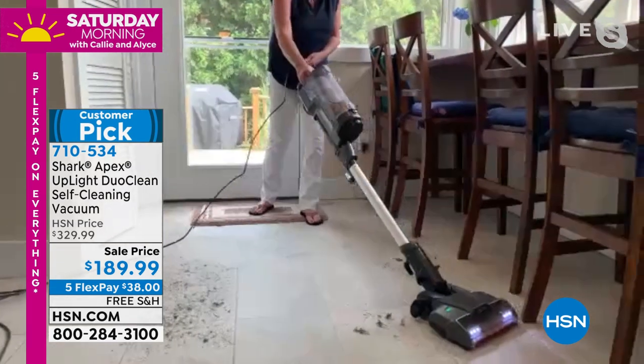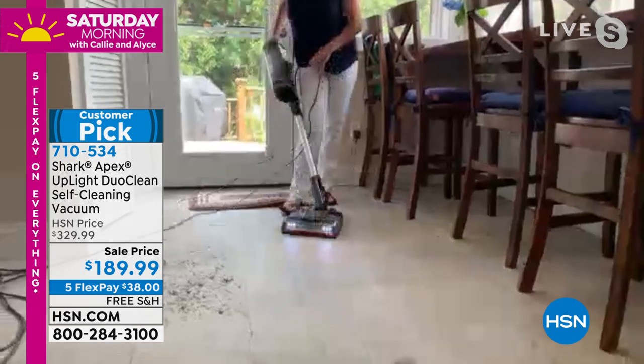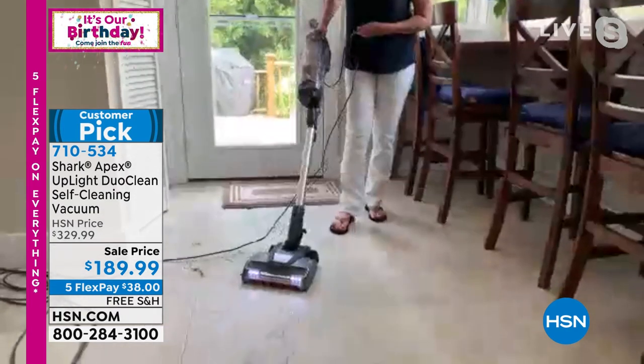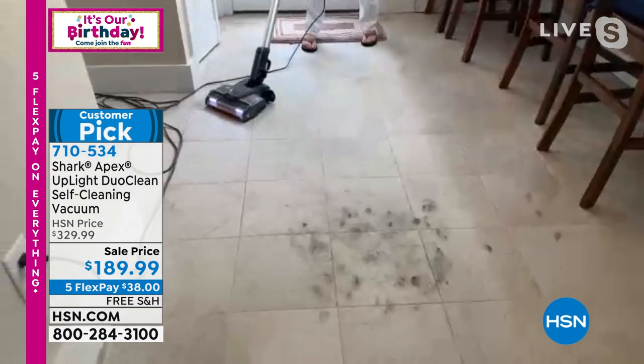It's so lightweight and easy to use that you just grab it out of the closet — it stands on its own. It's easy to use, and we also have an anti-allergen complete seal system.